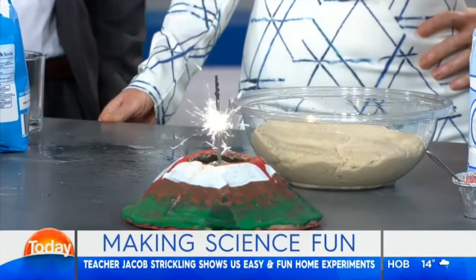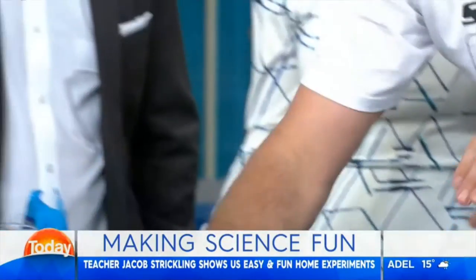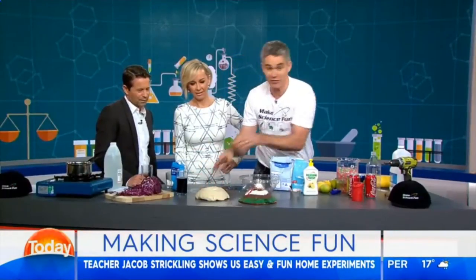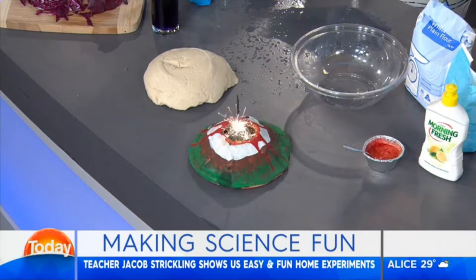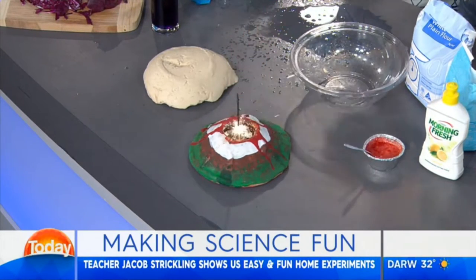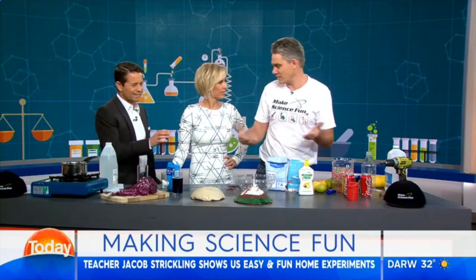Usually it's made with plaster of Paris, but you can just use dough — a bit of flour, a bit of water, a bit of salt. If you put plenty of salt in it, then when you put it in the oven it goes hard and lasts forever. And you can paint it up too. When you're done, you can eat it.